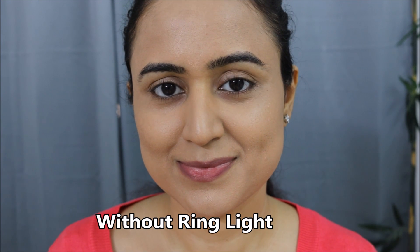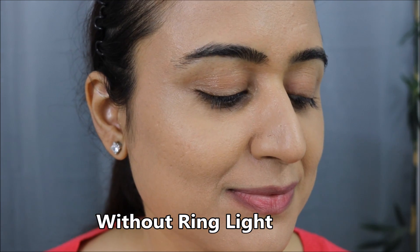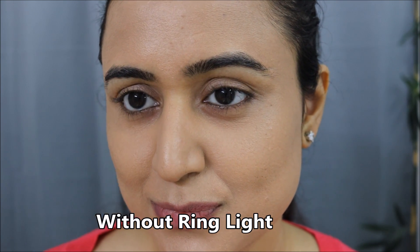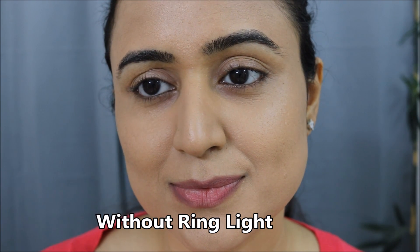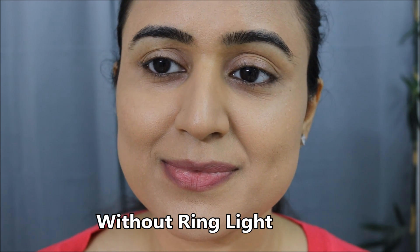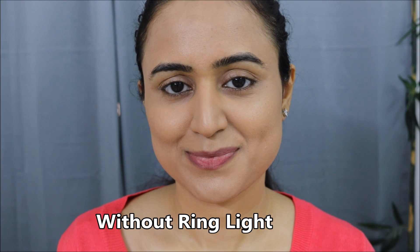The shade is definitely on the cooler side, so only if you have a cool undertone should you go for this shade. Now that you've seen the foundation swatch, the shade, the texture, and the final look, I really hope you got some idea about this foundation.